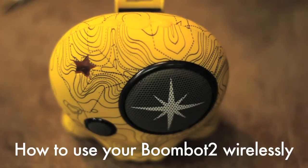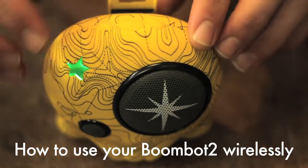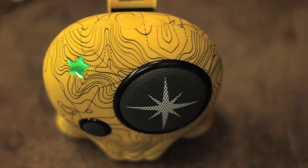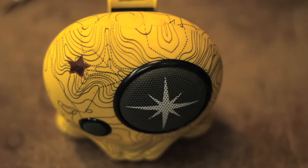To get started, you simply push the button once and that is just gonna act like a regular speaker, so you can plug your MP3 player into it. If you push it again, the light turns blue, signifying Bluetooth.